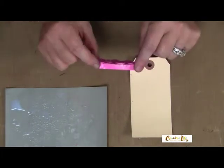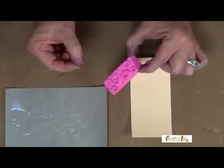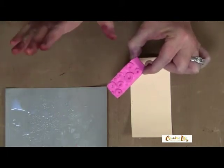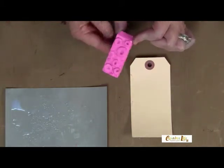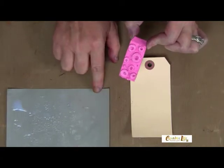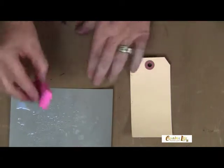I have carved my own stamp from a pink eraser. I've just drawn circles with a pencil and cut it out with a craft knife — nothing fancy, nothing very regular about it at all. You can do any shape that you want. I have here on my palette a very thin layer of decoupage medium.